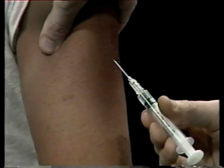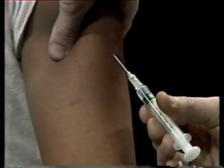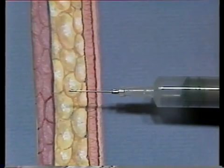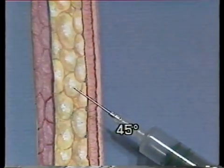Now move the needle up toward the cushion of skin you're pinching between your fingers. Hold the needle at about a 45 degree angle upwards. Straight in is 90 degrees; 45 degrees is halfway.